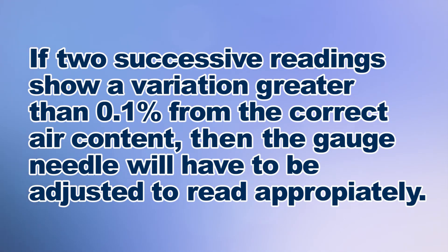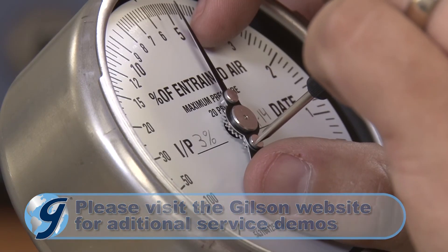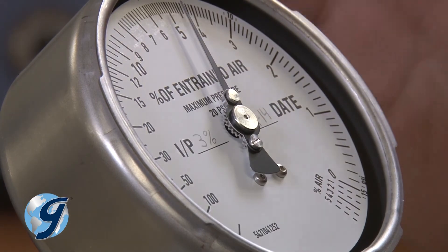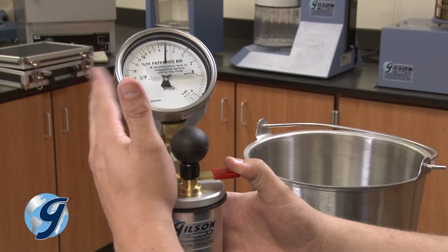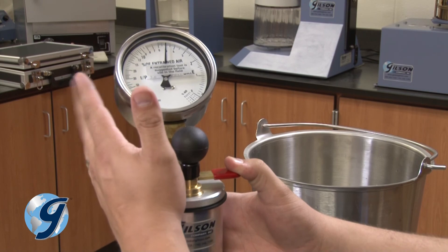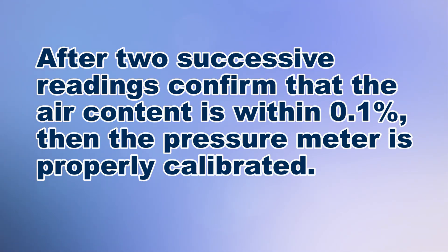If two successive readings show a variation greater than 0.1% from the correct air content, you'll have to adjust the gauge needle to read appropriately. This adjustment is performed by unscrewing the gauge glass and using a small screwdriver to move the gauge to the proper position. Once the adjustment is completed, reinstall the gauge glass and repeat the calibration procedure at least twice to ensure that the initial pressure line has not changed and that the air content readings are accurate to 0.1%. After two successive readings confirm that the gauge reading is within 0.1% of the correct air content, the pressure meter is properly calibrated.